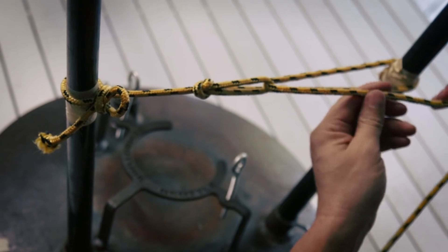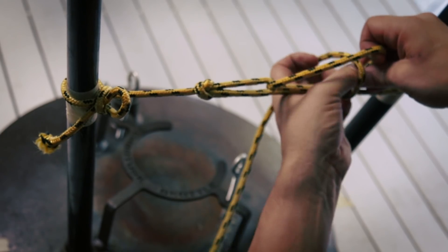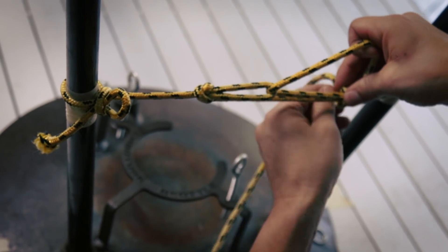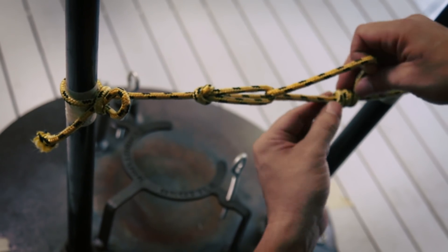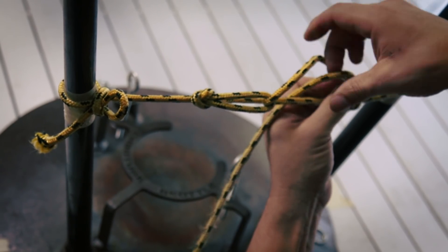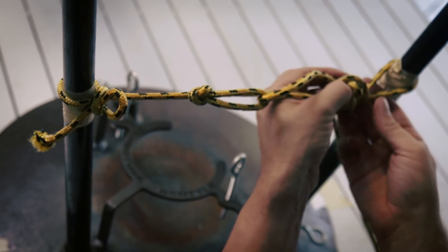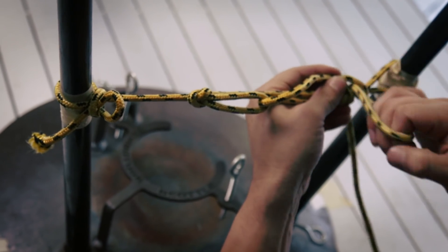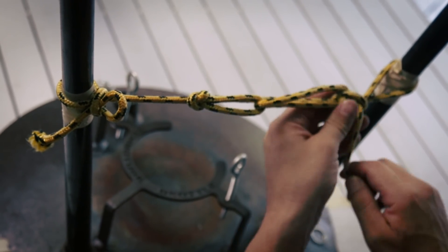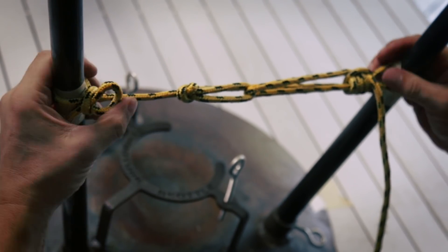Yank and cinch that down — then we come through the loop one time, two times, over the top, and finish that knot — just like that. Now that's not going anywhere.